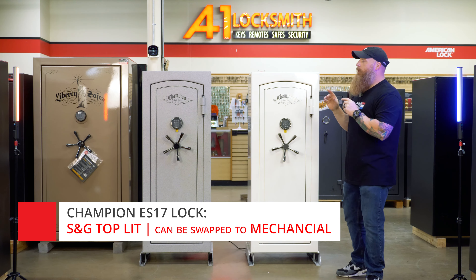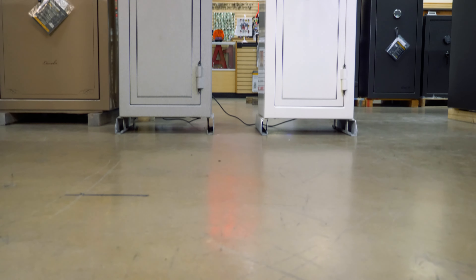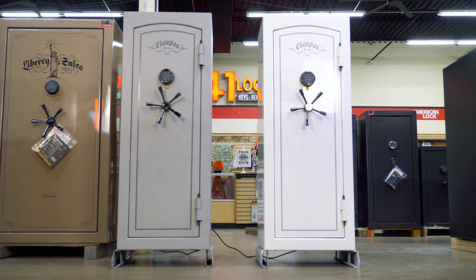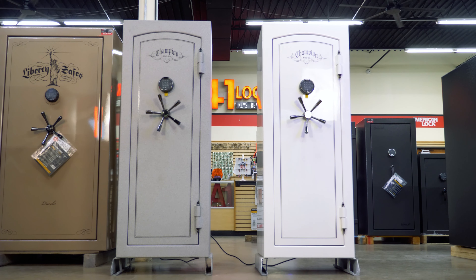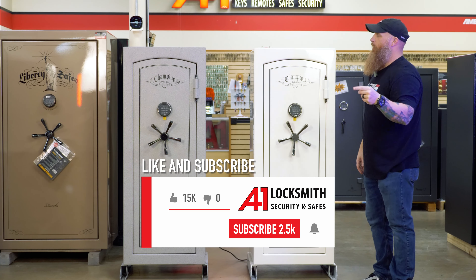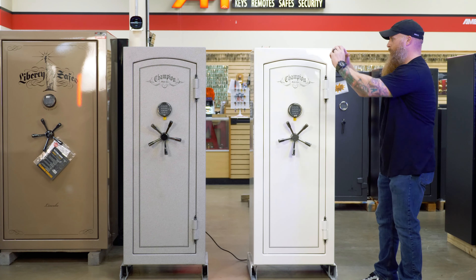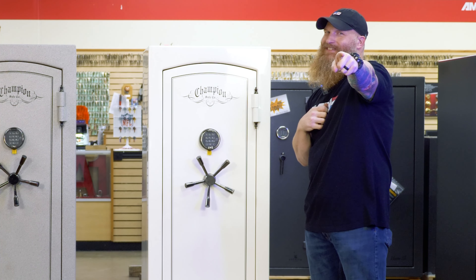I'm curious about these two colors — this is predominantly all we really carry color-wise. Which one do you like? Drop down in the comments and tell me which color you're liking. While you're at it, I'm going to need you to like this video, tell your friends, tell your family, subscribe, follow along — do all the things the internet's doing these days. It helps the channel.